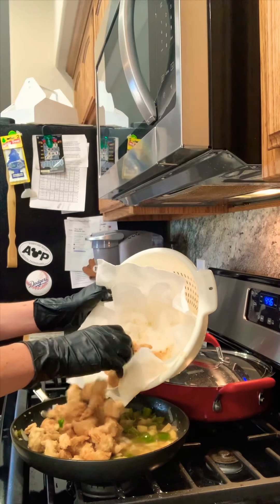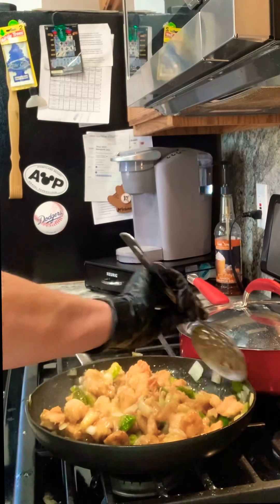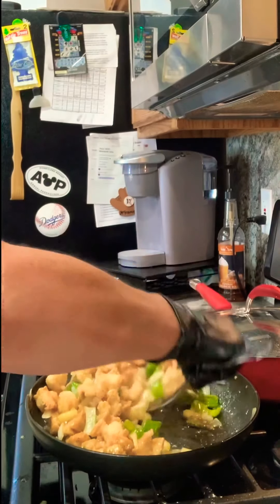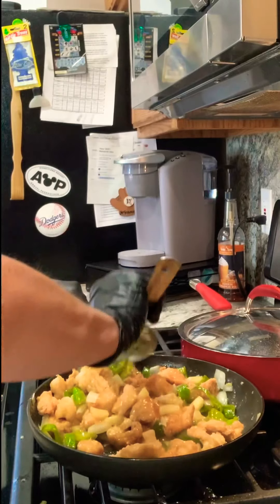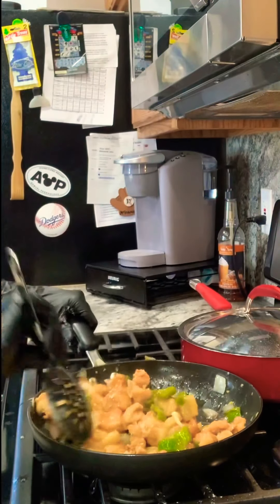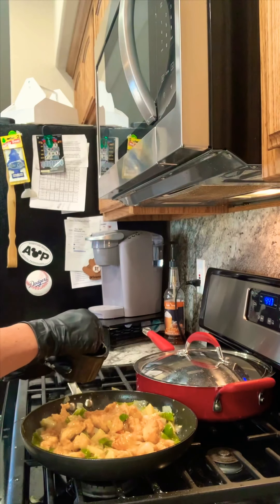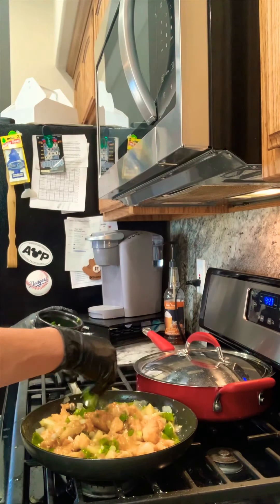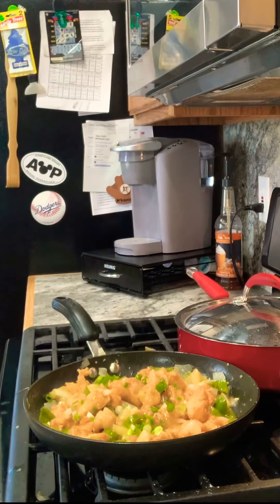The glaze is all nice and thick and ready to go. Now I'm adding the chicken in and tossing it around to make sure it's all coated. If you have sesame seeds, feel free to top it and make it look pretty. I like to add some chopped green onions — that's optional. Now I'll cover this up, make the chow mein, and once it's all done I'll show you the entire meal. Hope you enjoyed this video — thanks for watching!